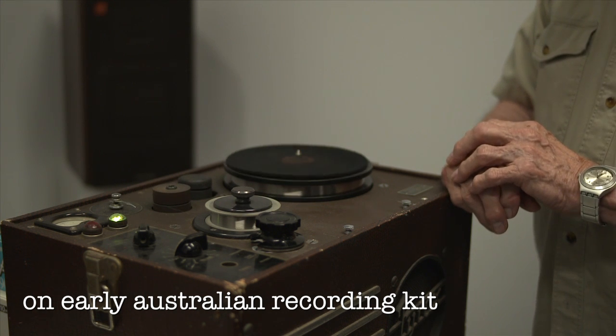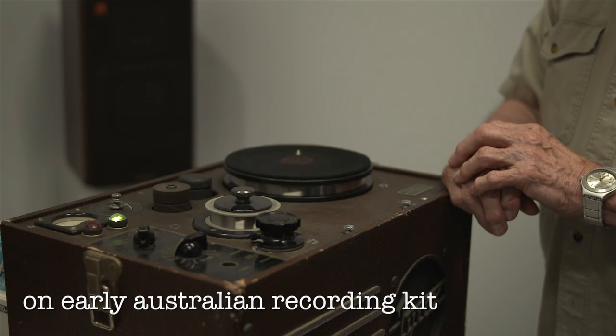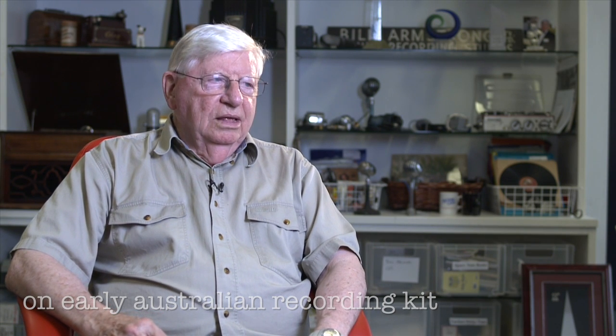I started recording in about 1948-49 when I built a disc cutting machine from bits and pieces that I bought from a guy called Royce, who had a Royce recording studio in Little Bourke Street. He used to cut records of people doing cheerios to send to people across the world during the war years. I bought a turntable from him and made the lathe top in the engineering school at Caulfield Tech.